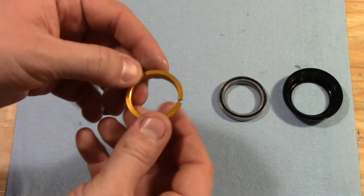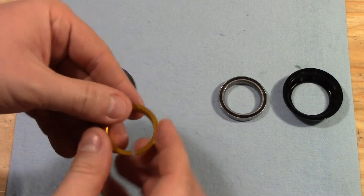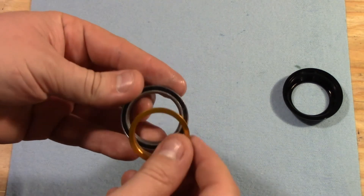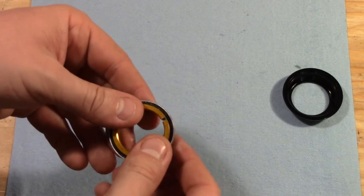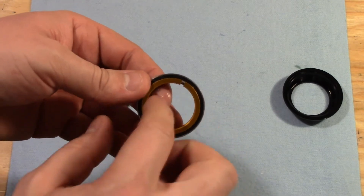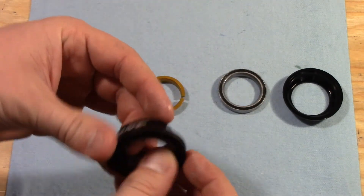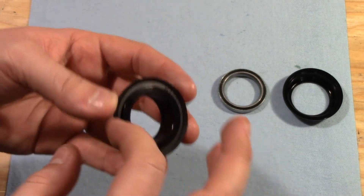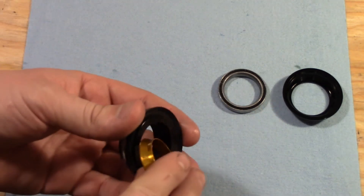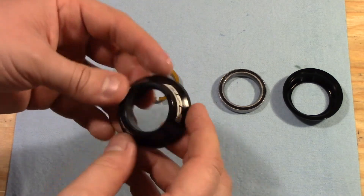Next up we have this compression washer, which has a little split in it. This contacts the flange on the inside — the taper on the inside — and when it gets pressed in, it tightens up and helps to make a good connection between that inner race and the steer tube. Last, we have the sealing unit, which has a nice little rubber seal on it and is all solid on top. This is what actually presses against the compression washer, and above this you'll have all of your headset spacers and your stem.